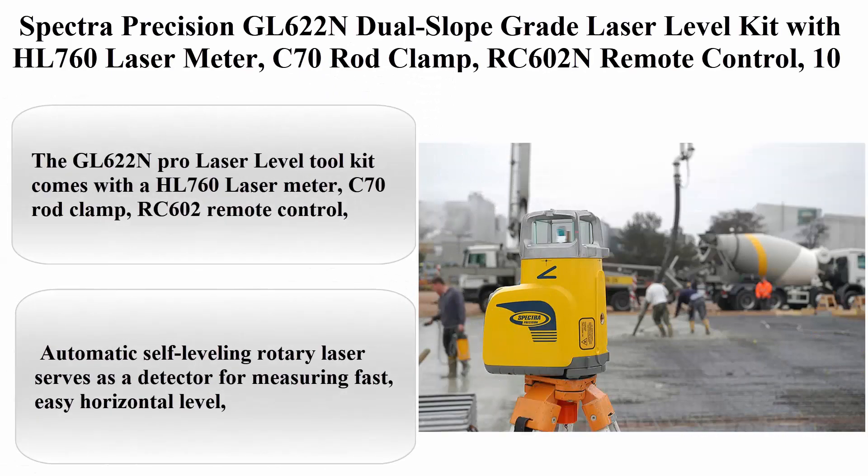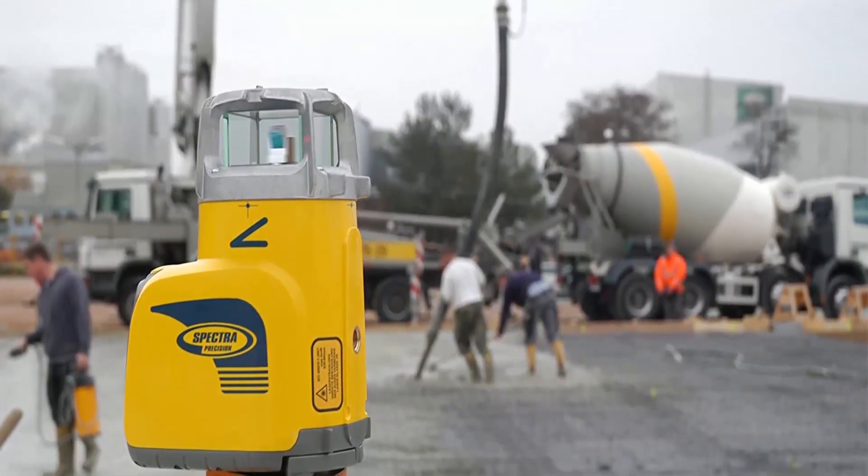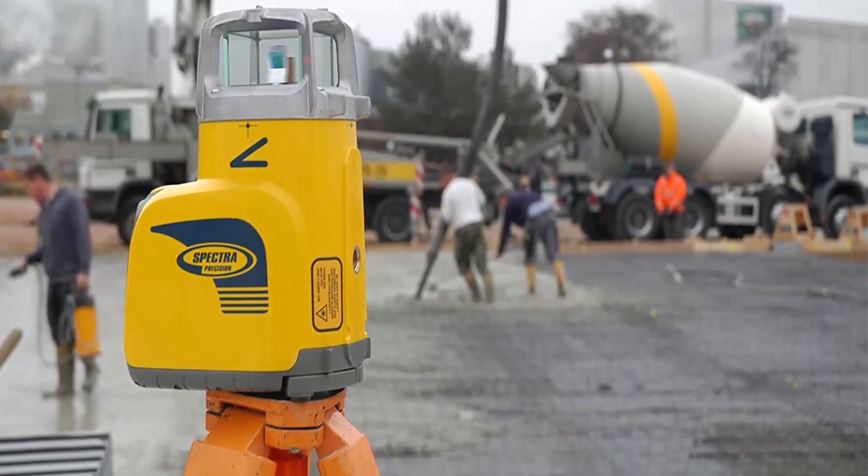Top 1: Spectra Precision GL622N Dual Slope Grade Laser Level Kit with HL760 Laser Meter, C70 Rod Clamp, RC602N Remote Control, 10 NiMH Batteries, Charger. Used for tiling, construction, and flooring.